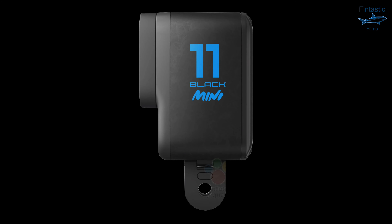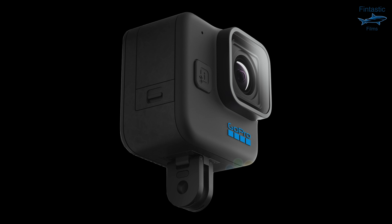Now let's dive into the photos of this camera. Today we got 8 leaked photos of the Hero 11 Mini and they showcase every angle of the camera.